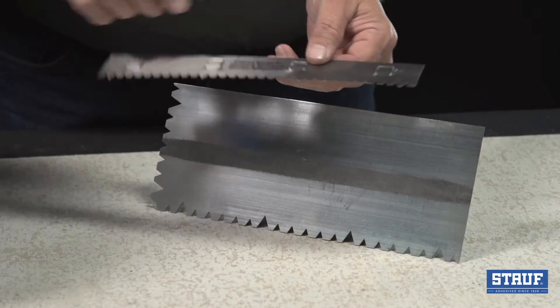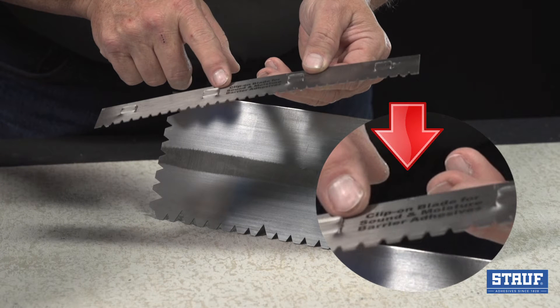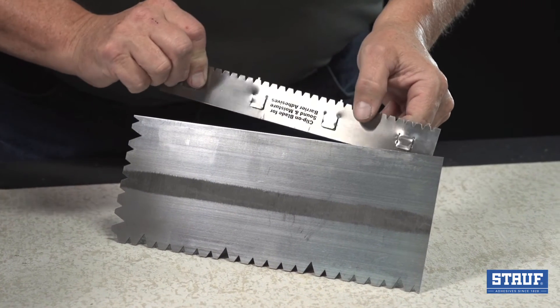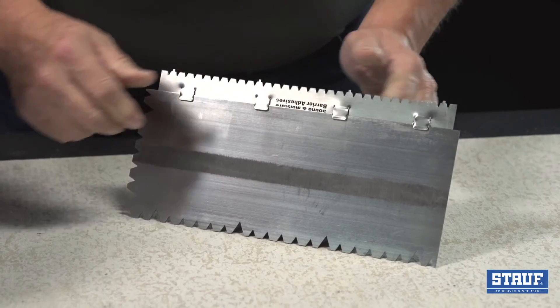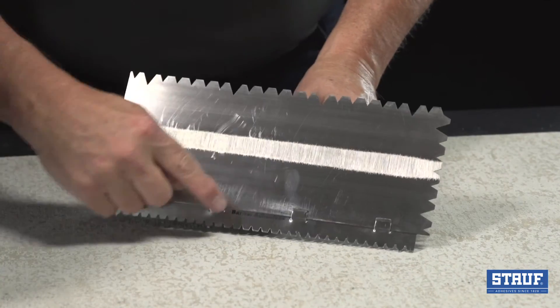When attaching the blade to the trowel, ensure the text points down or towards the floor. This orientation keeps the blade from sliding off the trowel and into your work area. To attach, carefully align the clips with your trowel, then gently secure the blade against the trowel edge by lightly tapping against the floor. Be certain all clips are secure.